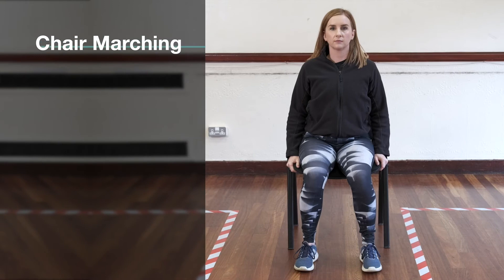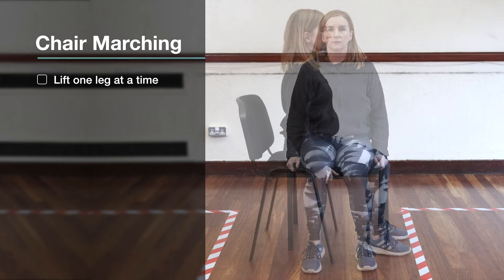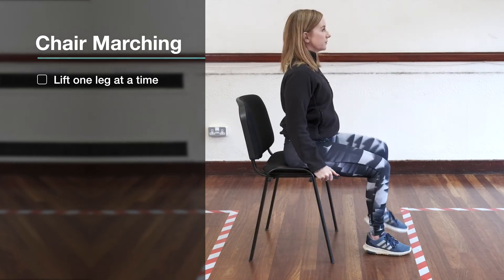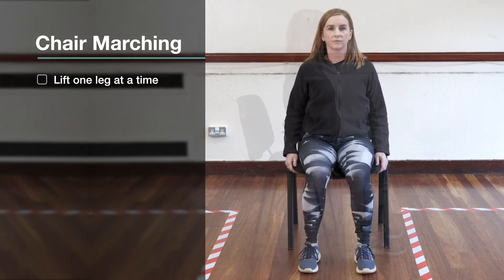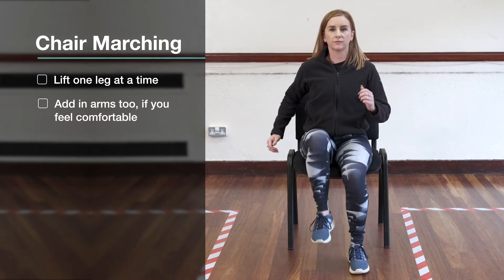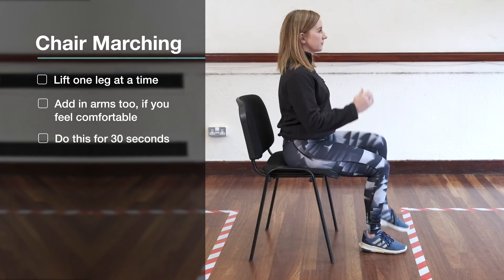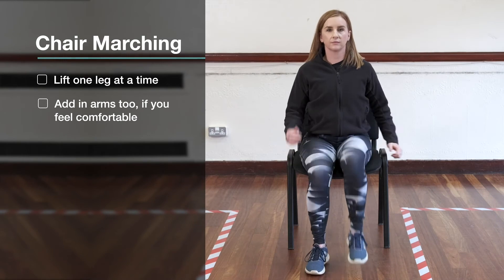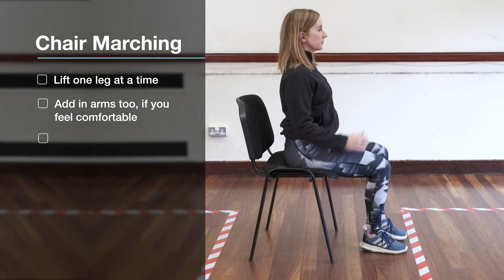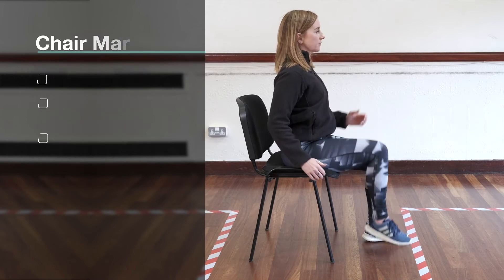Now we can do chair marching. While seated, lift one leg at a time as if marching, with your arms by your side, nice and slow. Do this for about 30 seconds. To make it harder you can lift your legs and your arms together if you feel comfortable. And to make it even harder you can lift your legs and arms together but going faster and lifting higher.